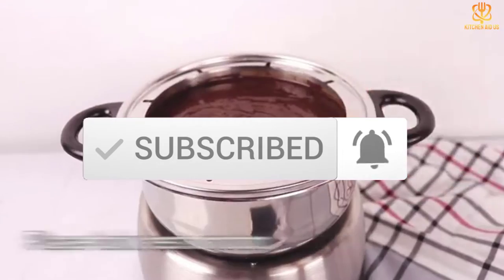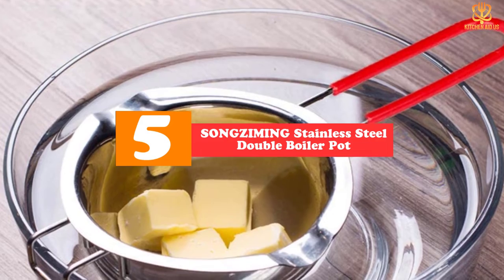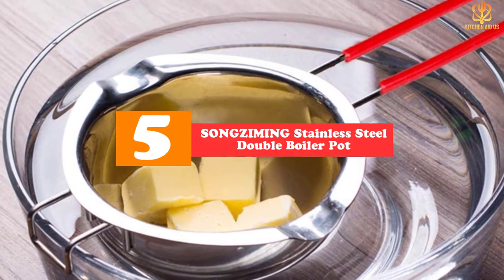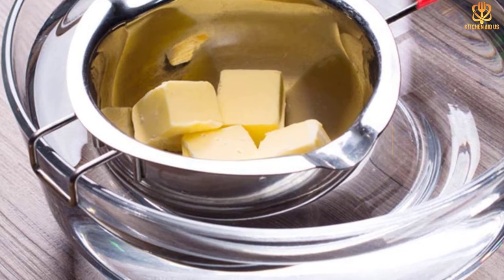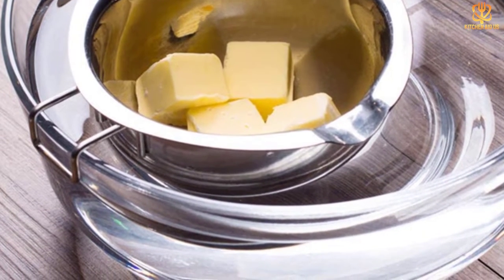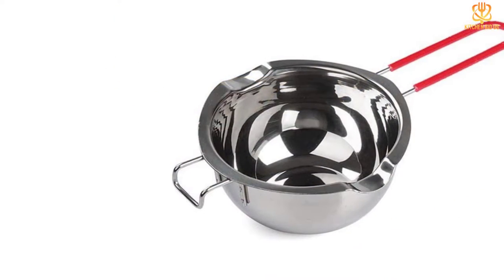Now let's get started. Starting at number five we have the Songziming stainless steel double boiler pot. This double boiler pot in gleaming stainless steel features a heat-resistant red handle, a hook to steady it, and two pouring spouts, all of which combine to make melting chocolate quick and easy.